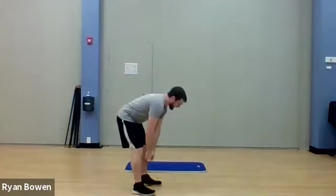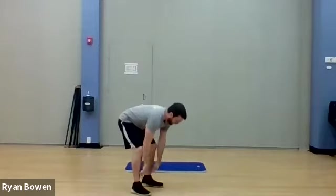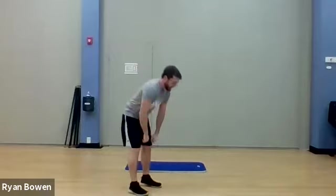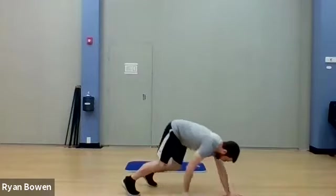Next up, what I want to do is a toe touch and reach for the ceiling. Feel free to add a little hop. And then I'm going to transition to a walk to a plank — feel free to join me in that. Just like that, otherwise stick with the toe touch.